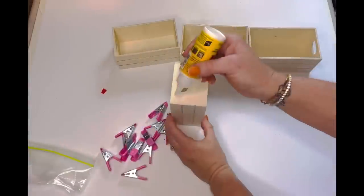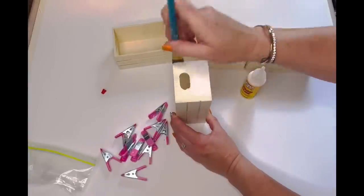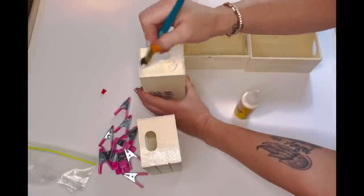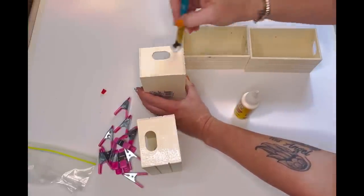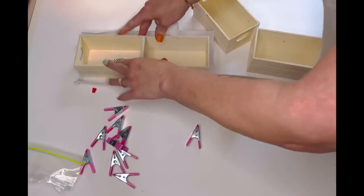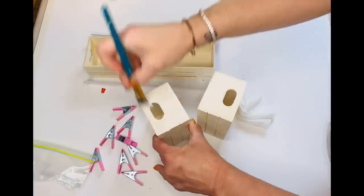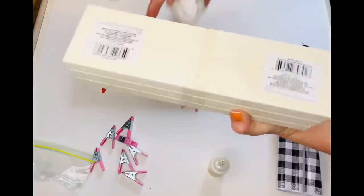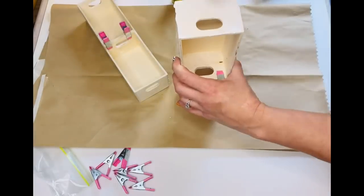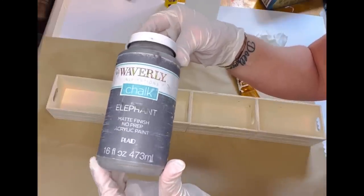I added wood glue to the side of one of my crates, took a paintbrush and painted the wood glue in to smooth it out and make sure everything was coated. I then placed two crates together and added my clamps. I did the same thing to the other two crates and clamped those as well. Then I painted wood glue onto the ends of those two sets and clamped all four together in a row. I gave them about an hour to set up.